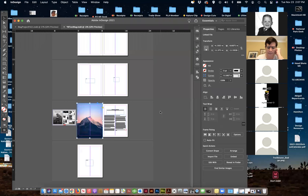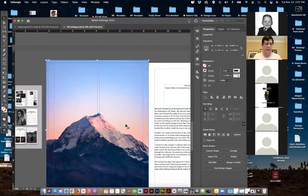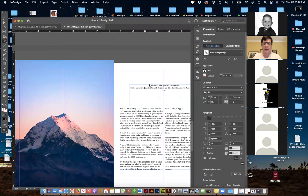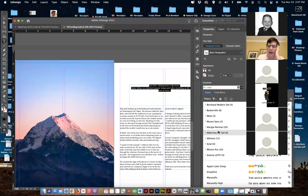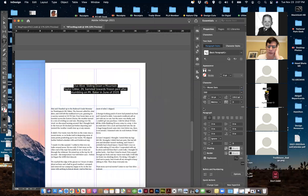Now we've got the photo there. On the layout we can see we've got a nice photo and then we've got the text. I'm going to come back and select my typefaces. You can make style sheets — you don't have to for this particular project since we only have a few items. I'm going to make this headline a little bit larger still.